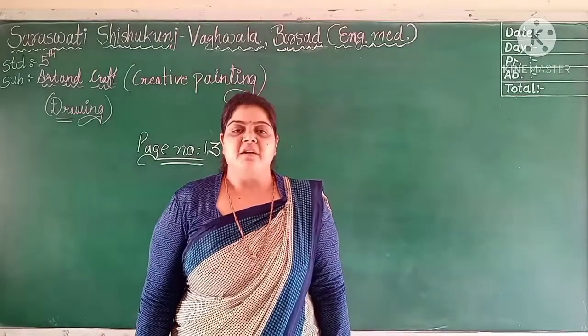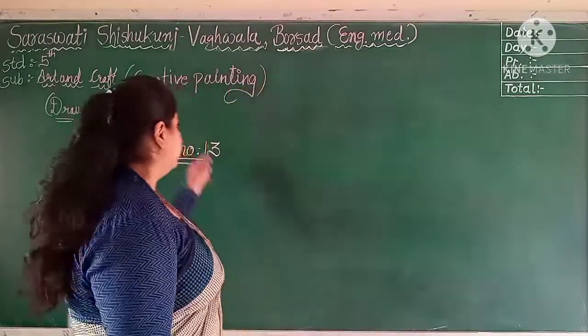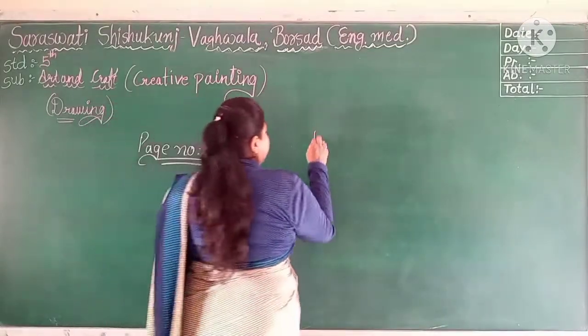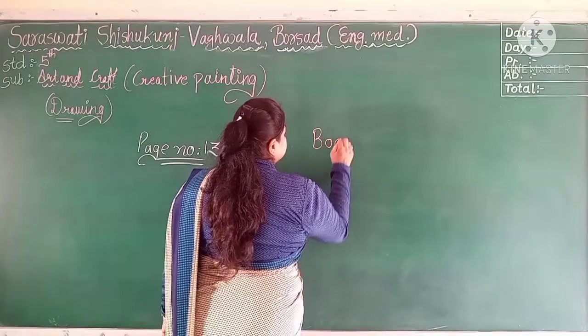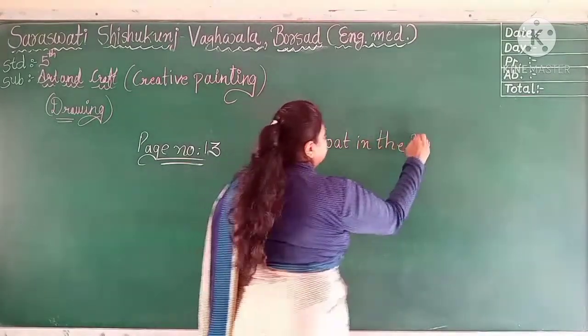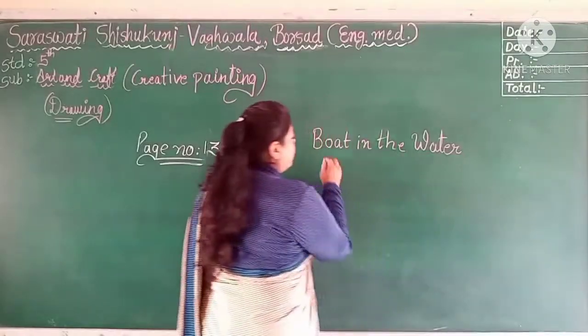Subject and Craft. Today we are going to find creative painting on page number 14. The painting name is 'Both in the Water.'